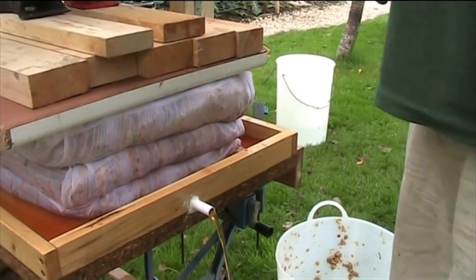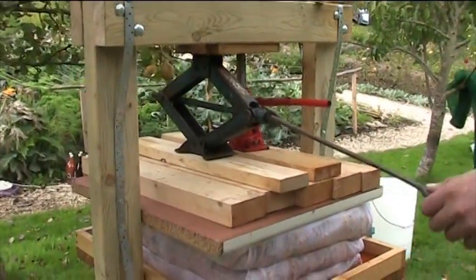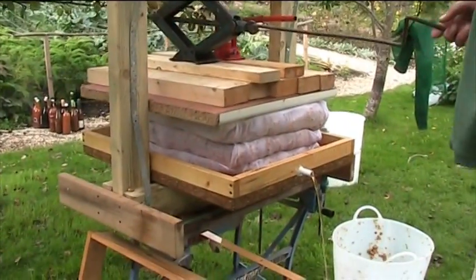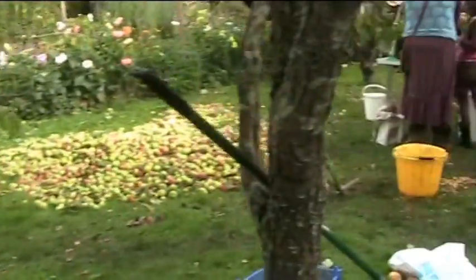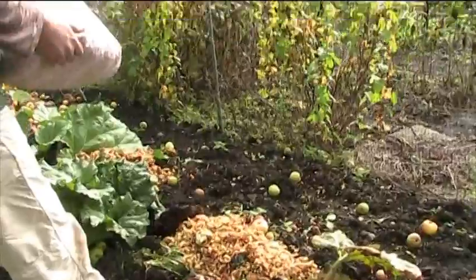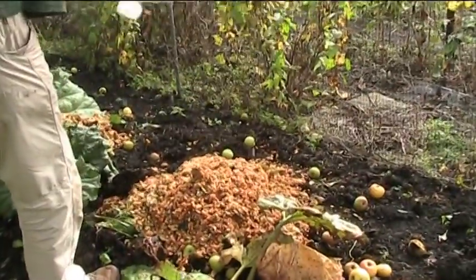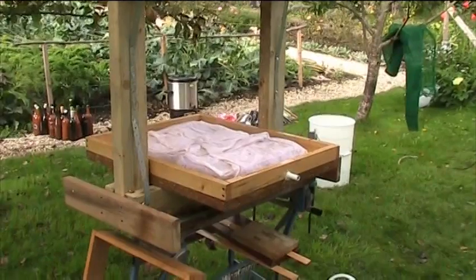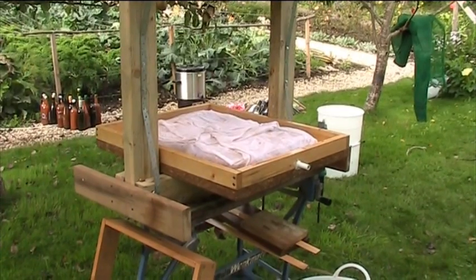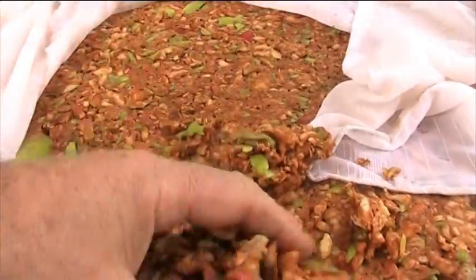We don't want to push too much more because we could get out of control. To make the most of this you'd have to really clear it up. You'll see how dry it is as well — you can see how dry that is, it's very dry.